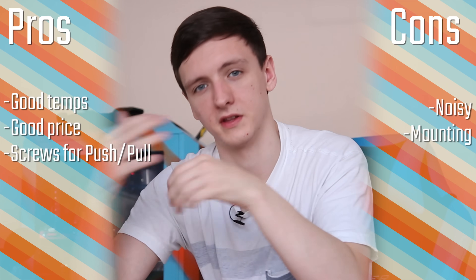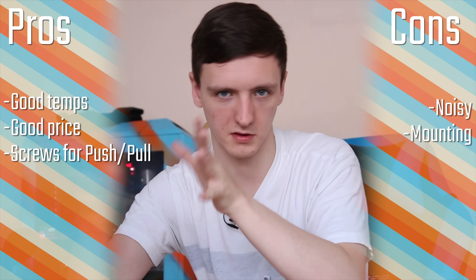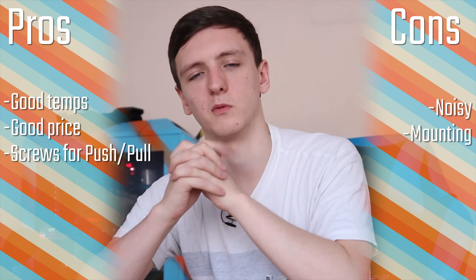It is on the louder side, so you might want to look at getting a fractal-type case with lots of sound deadening if you did want to pick one of these up.